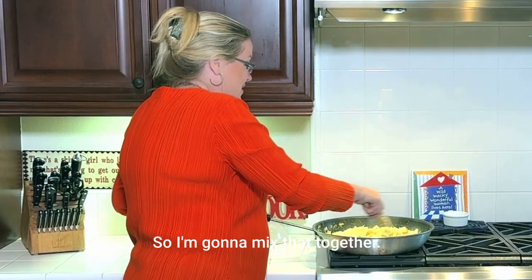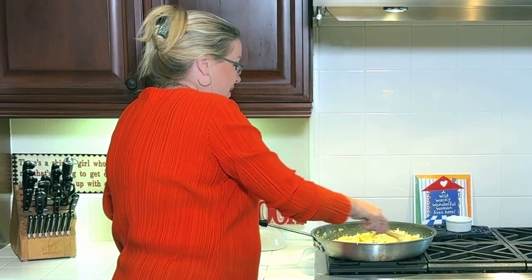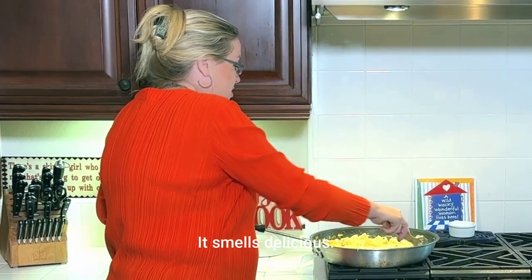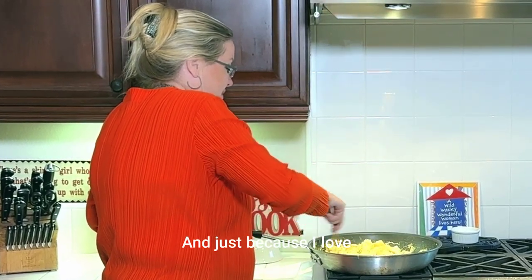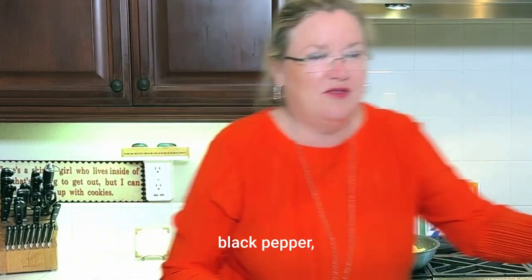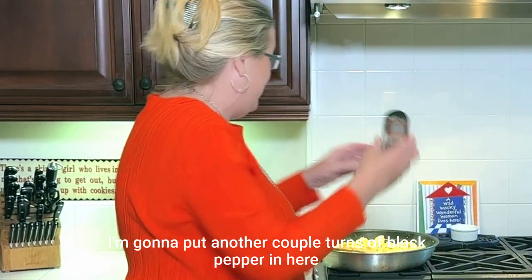I'm going to mix that together. Oh my gosh, it smells delicious. And just because I love black pepper, I'm going to put another couple turns of black pepper in here.